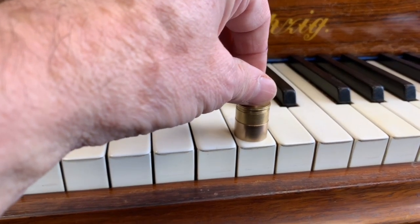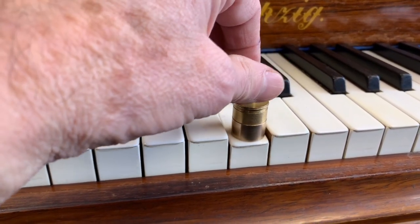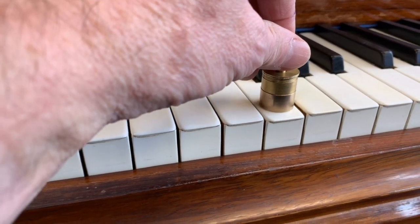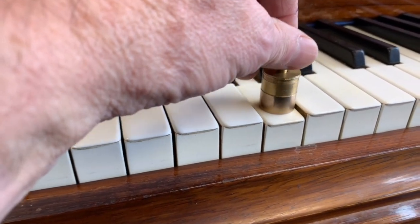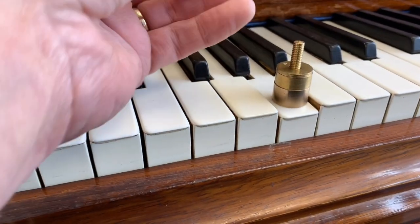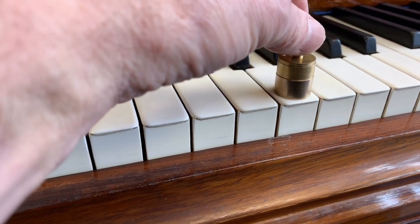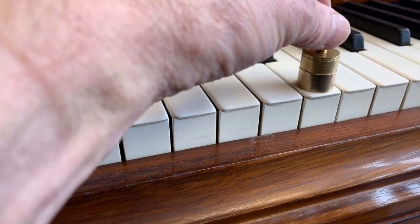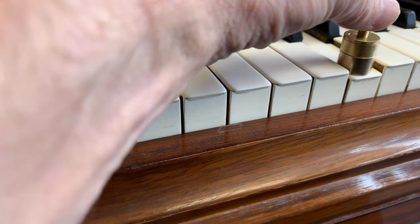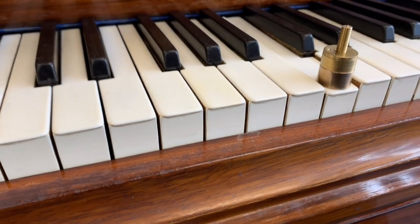Touch weight, as we said before, is really important for musicians. That's 55 grams — slightly high. We'll be reducing that, and it's not quite consistent either, so we'll be making it more consistent. Generally we're bringing it down to about 50 — between 48 and 52 grams — which is our normal range that we like to aim for.